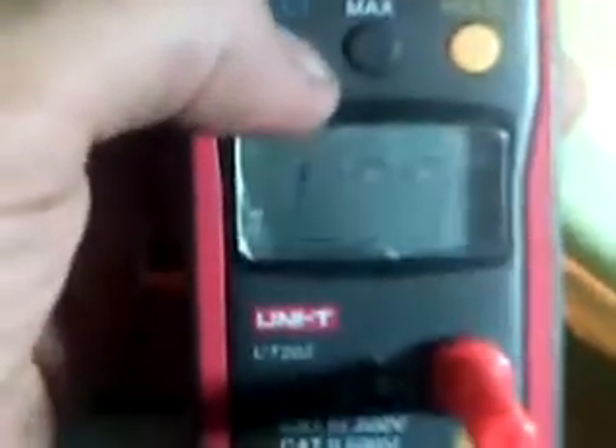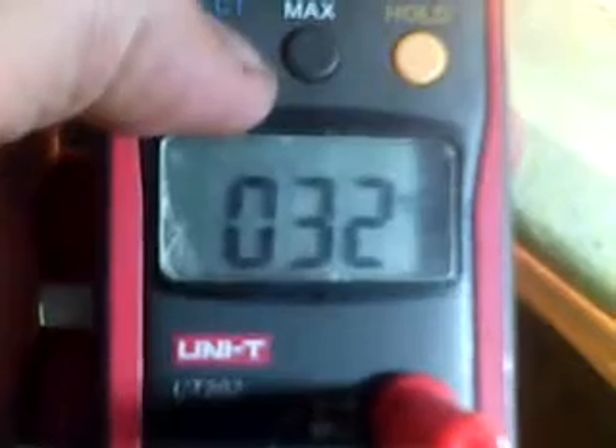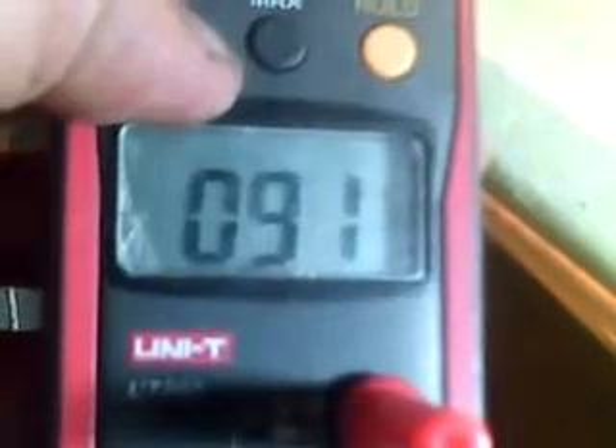This is expensive — this one is issued from my job, I'm just borrowing it. You can calculate and display both Celsius and Fahrenheit.